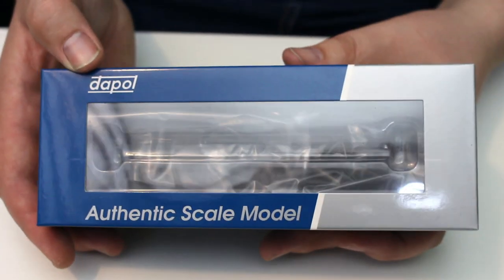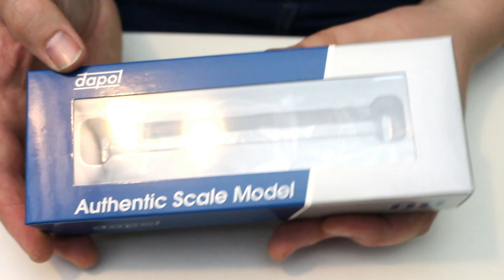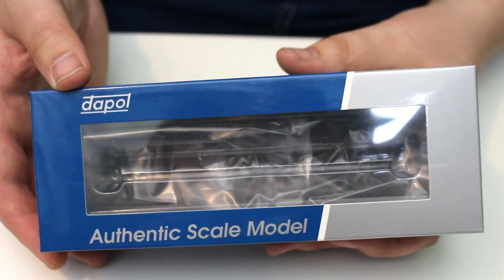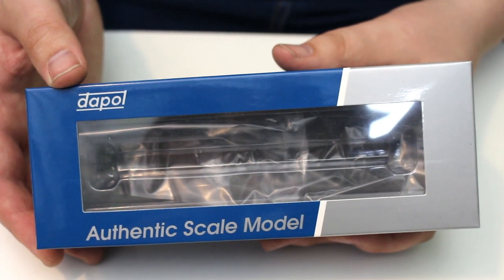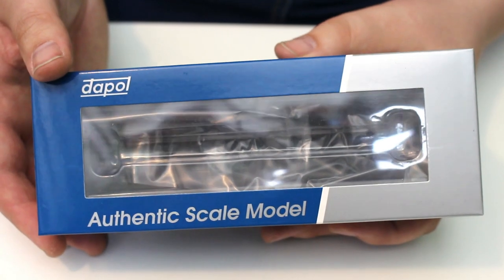This wagon has been very long awaited from Dapol — announced quite a while ago but it's finally come through. It's the Bogey Bolster E. We've already had Bogey Bolsters C and D from Bachmann, and we've also had a Bogey Bolster A quite some time ago.